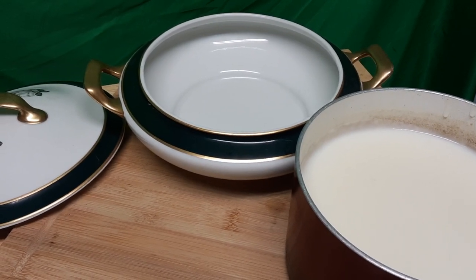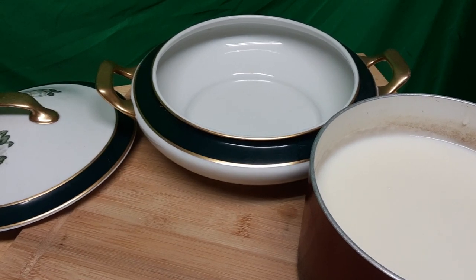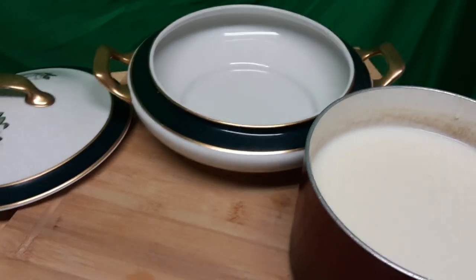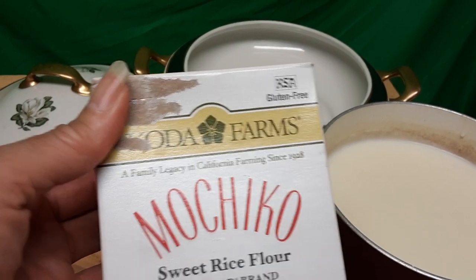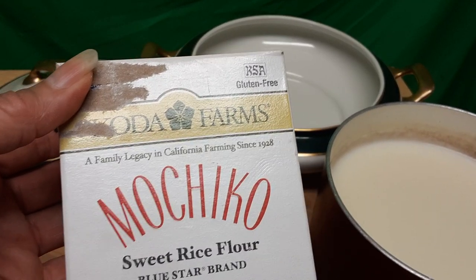Hello! I just want to share something that I made. It's a dessert — an Afghani-type dessert. This dish is really the same thing as making farina, except the ingredients are sugar, rose water to taste, and sweet rice flour by Blue Star, which you can buy in an Asian store.